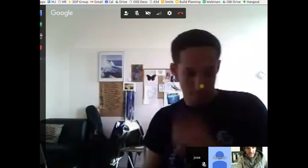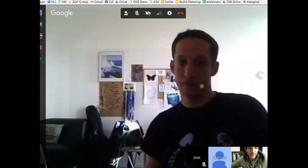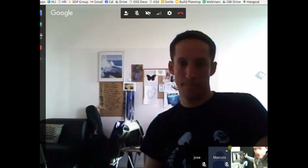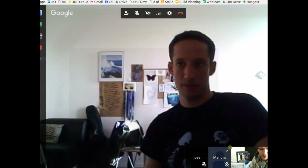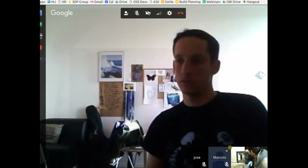Welcome everybody — let's start with a little product demo. This is our Monday morning meeting for the working team on the D3D, the 3D printer. Here's what we've got so far: we've got the frame and the axes, and we're getting ready for the Z-axis.